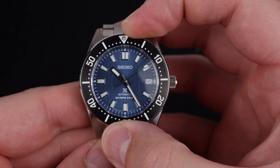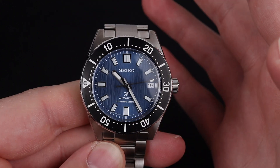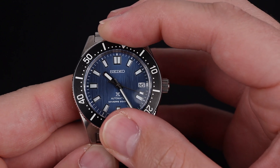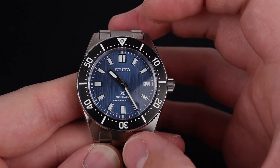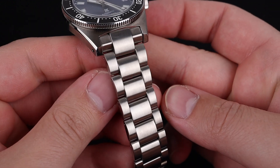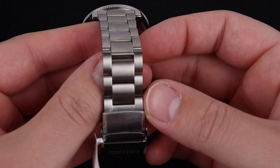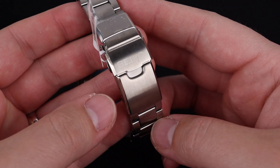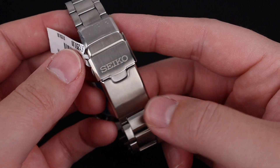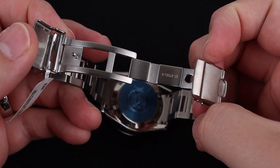The dive timing bezel feels incredible, as you'd expect from a Seiko diver. There's a really nice resistance combined with the natural click of the bezel. The bracelet on this model is one of the best that you can get without entering Grand Seiko territory. The three-link design is simple but efficient, and it feels like it's very good construction quality. This clasp is also one of my favorites from Seiko, with a big Seiko-signed fold-over and a nice milled deployant.